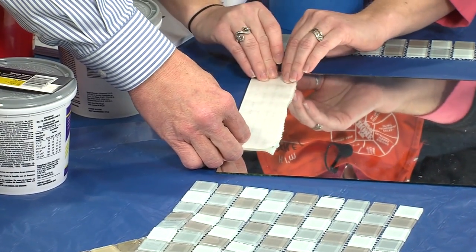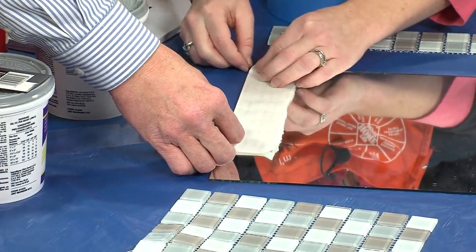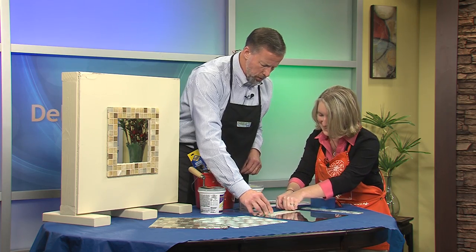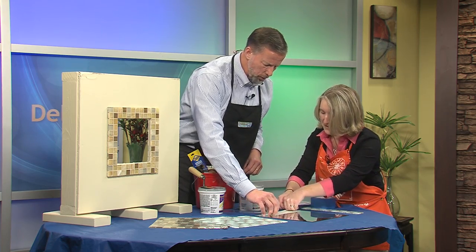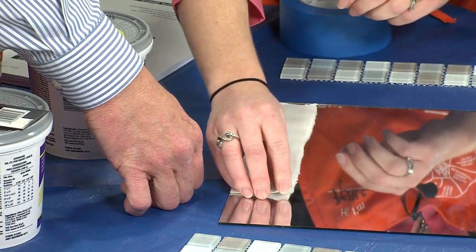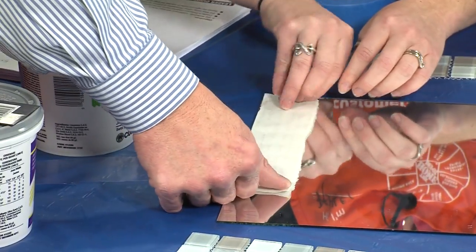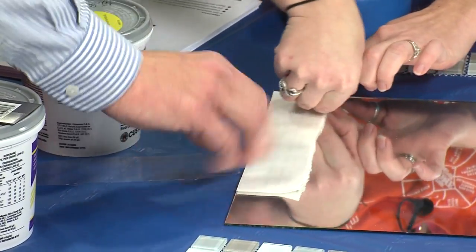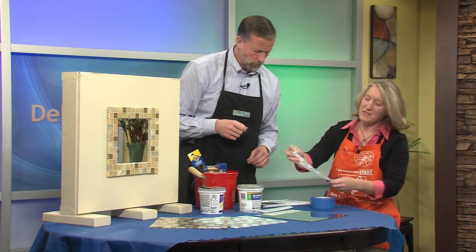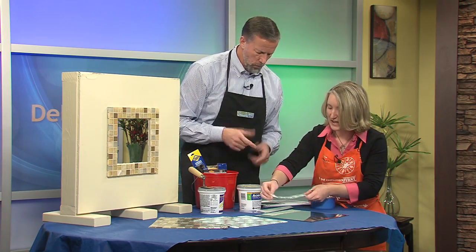This is part of the monthly clinics that we do at Home Depot. Actually, this is one of the ones we're doing this Thursday. We're actually doing this Thursday between 6:30 and 8:30.